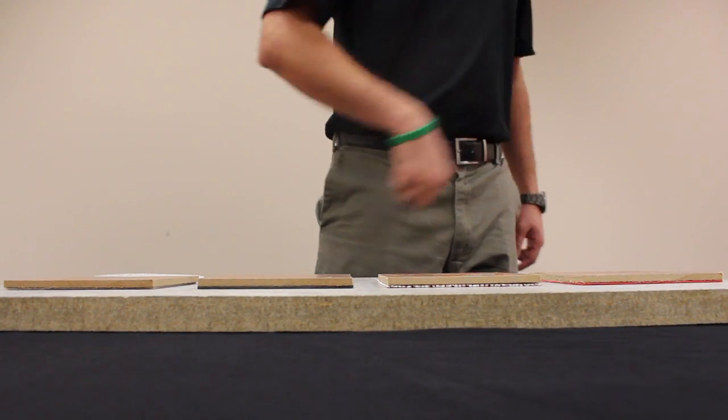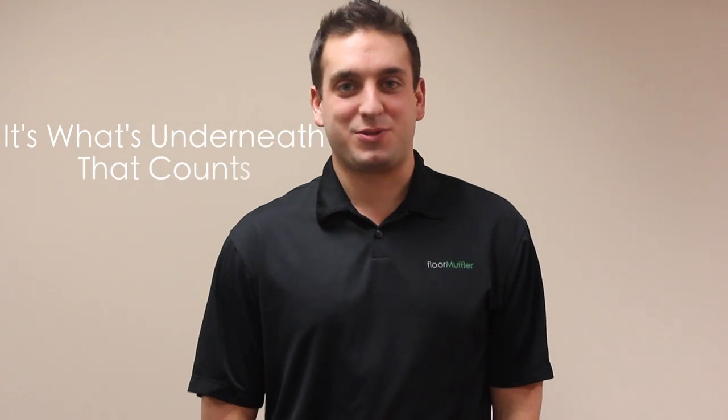The Floor Muffler provides the most robust compression characteristics on the market to ensure the integrity of your floor and its tongue and groove joints. Thanks for watching, and remember, it's what's underneath that counts.